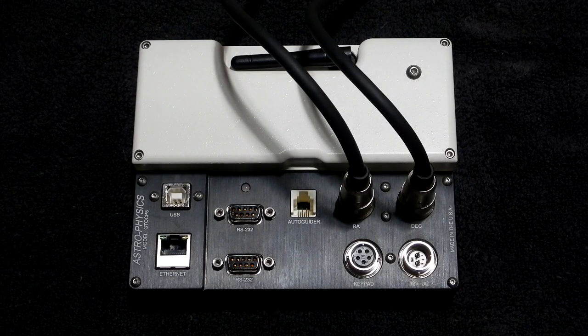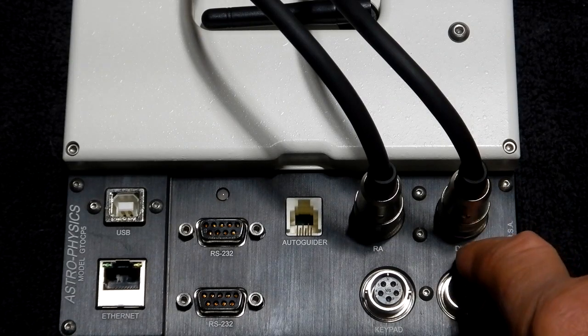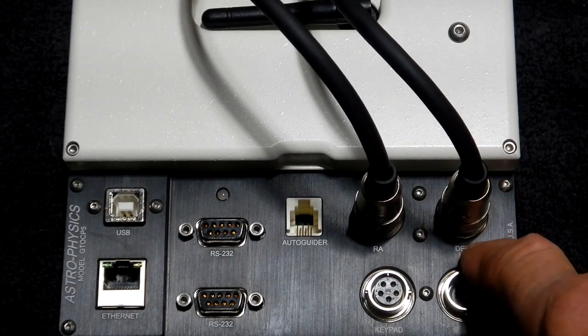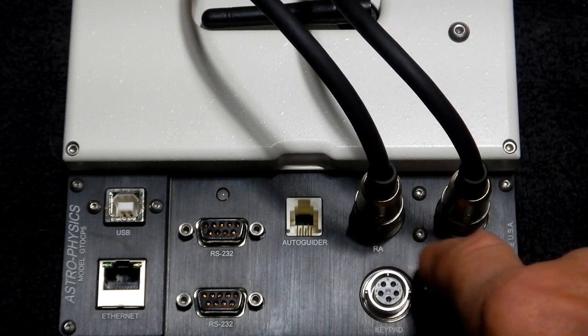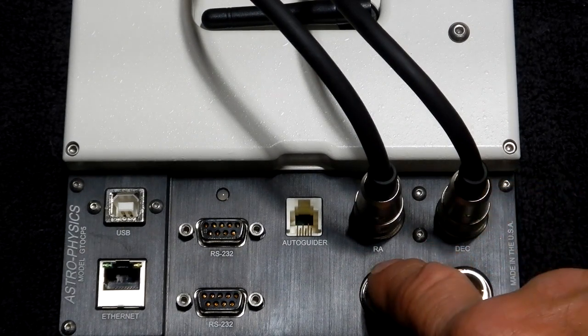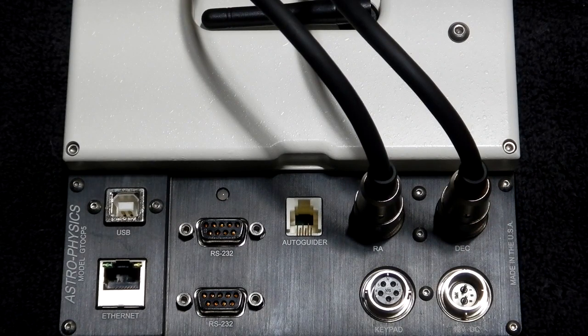I never thought to do that, not thinking the cables would be bad, but I thought, let's give it a try. I took the DEC cable off the CP5 and also the back of the Mach 2, took the right ascension cable off, moved that cable over to DEC-to-DEC, and this cable to RA. Gave that a try, and still had the same problem.